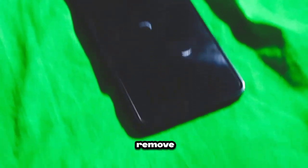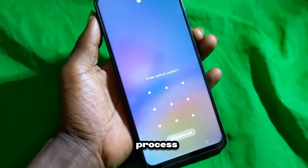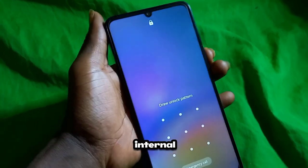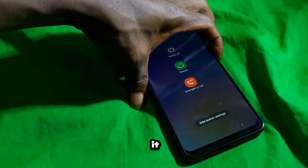It's generally not necessary to remove your SIM card or SD card before performing a hard reset, as the reset process typically only affects the device's internal storage. After performing a hard reset, you'll need to set up your device again as if it were brand new.